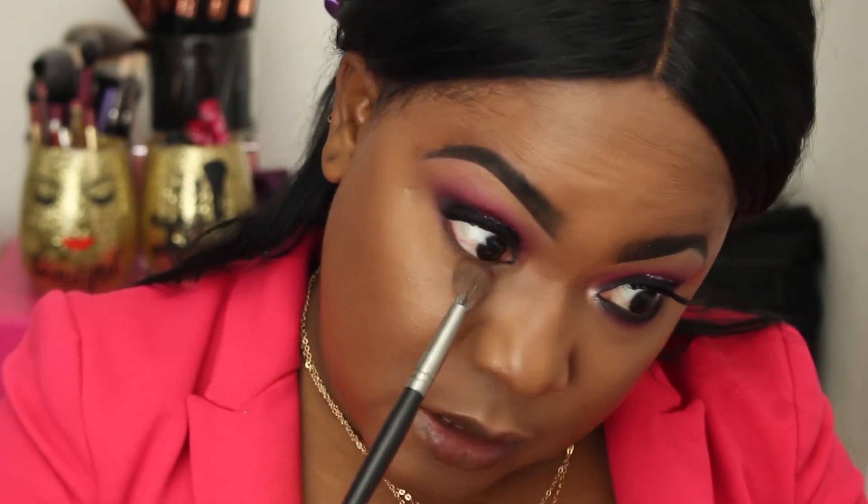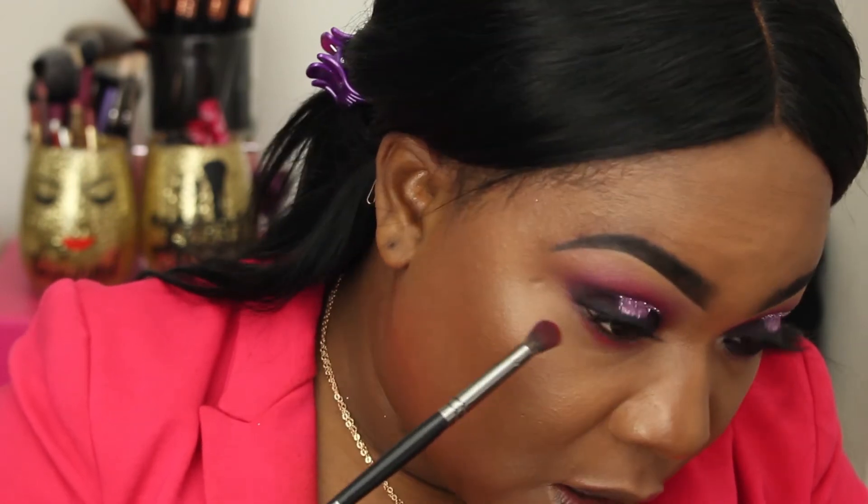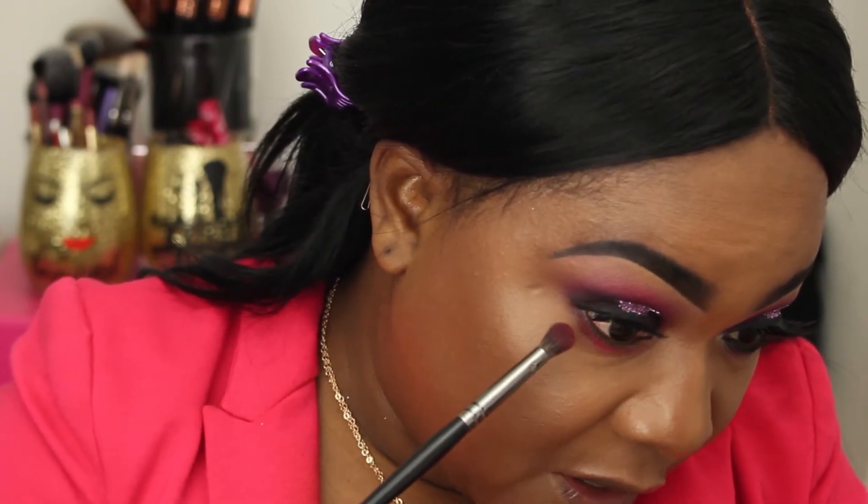Now I'm going to finish off the under eye and I want to make sure that the concealer is completely blended out. I'm not going to set it — I'm just going to go straight in with the shadows we used on top; we're going to use the same two shadows under the bottom lash line. This is going to set the under eye and also really intensify the color.